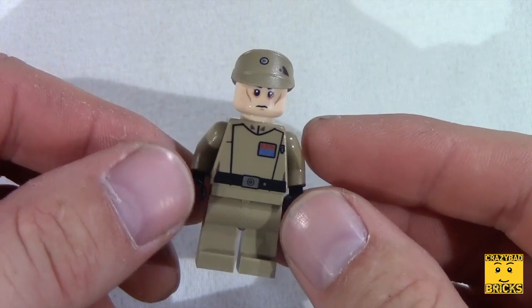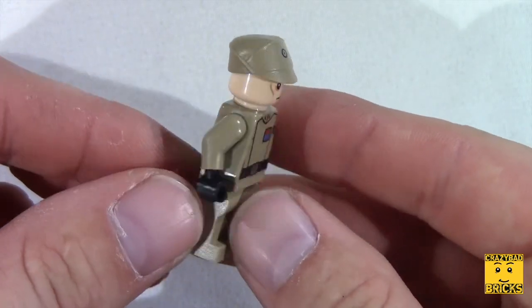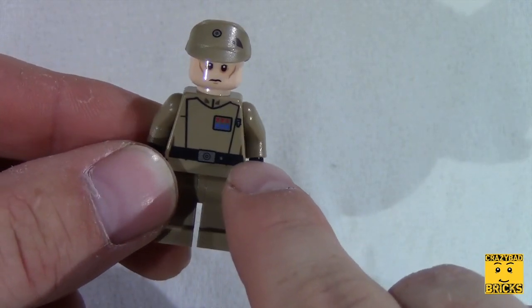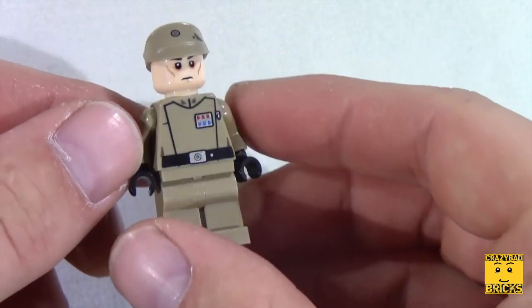This is the first of the three new minifigs — the Imperial officer. He comes in a very nice sort of tan color, he's got some markings on the front which are printed on, not a sticker, like most minifigs. He's also got a design on the back as well.